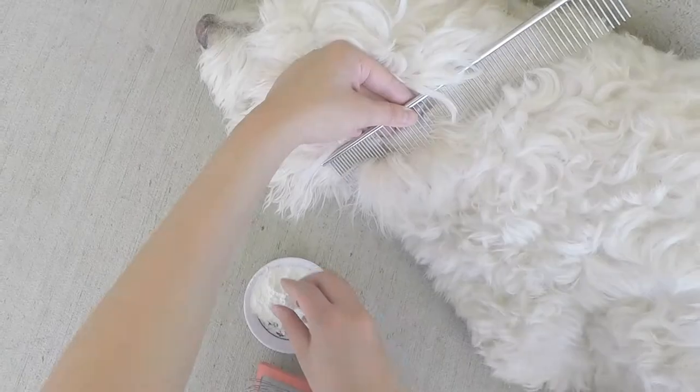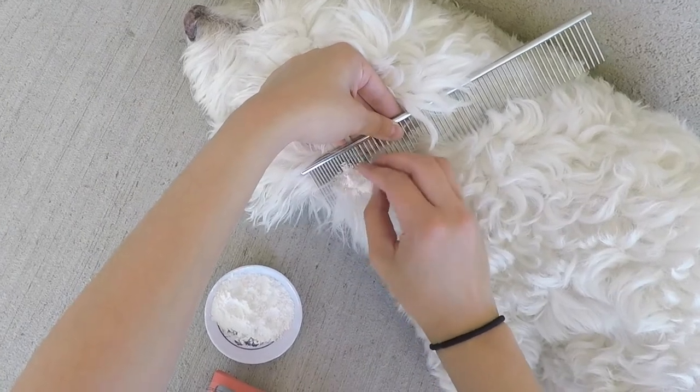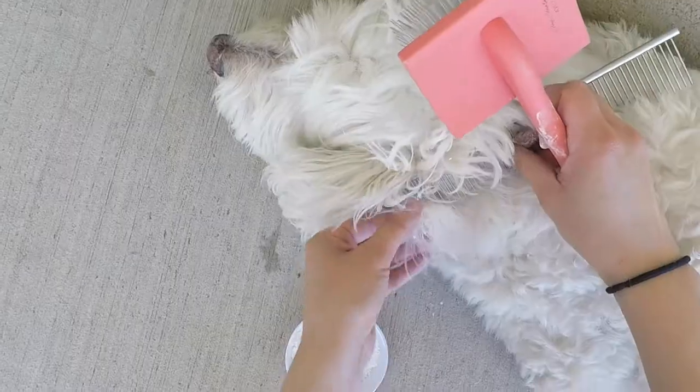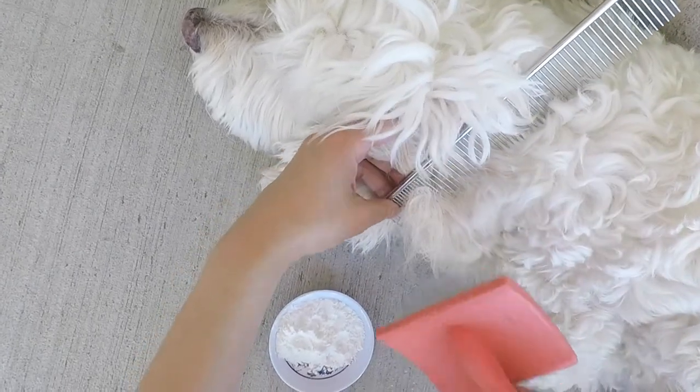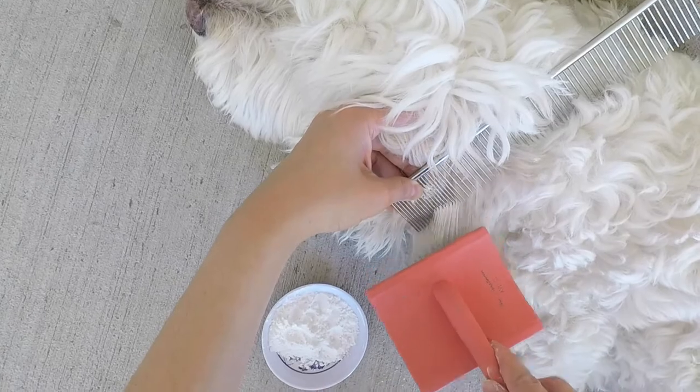Alright, let's start. Simply take some dry cornstarch and rub some into a dry mat. Then use your brush and comb to brush out the mat, starting at the ends of the hair and working your way up to the root.